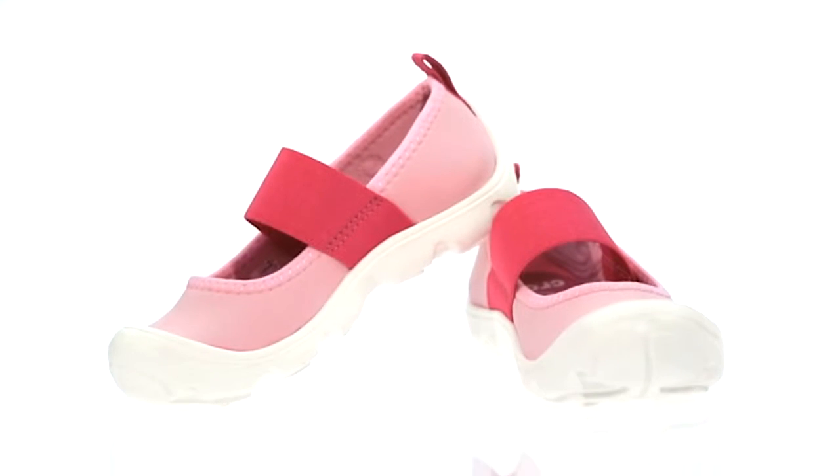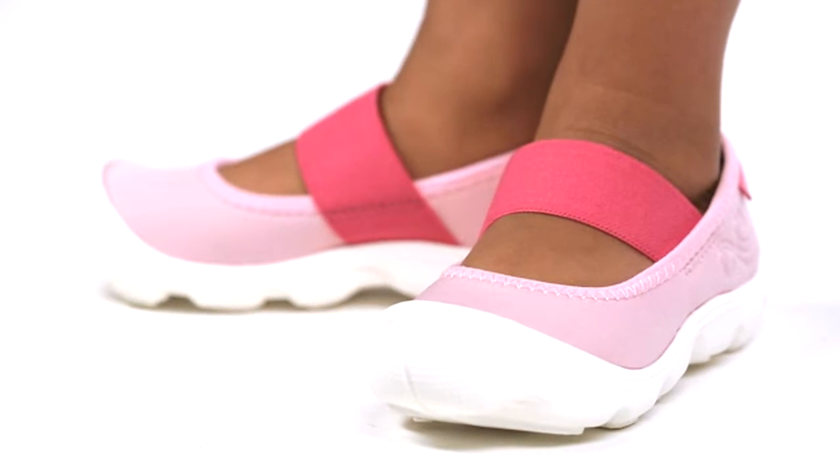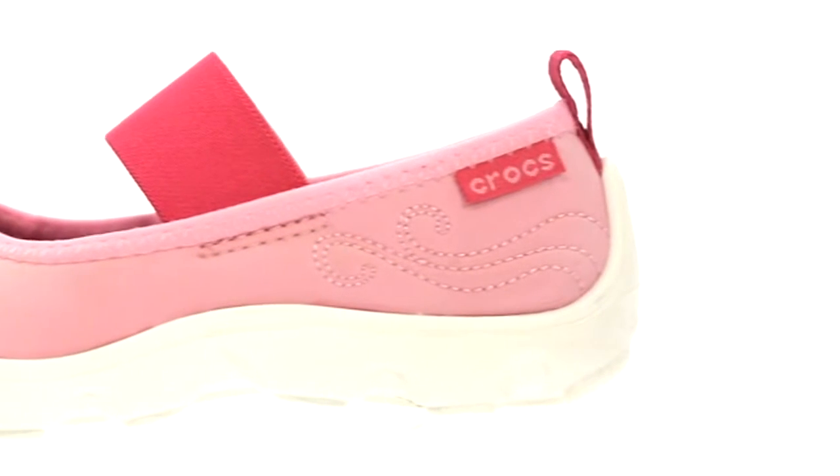Girls Duet Busy Day Mary Jane Flat. Thanks for checking out the Duet Busy Day Mary Jane, a great choice for your girl on the go. No laces to slow her down, just step into the soft, flexible neoprene uppers. They move every way she does.